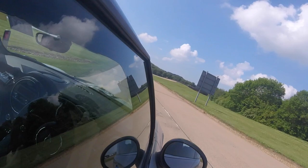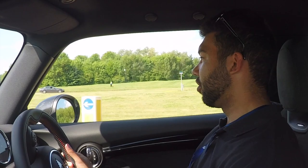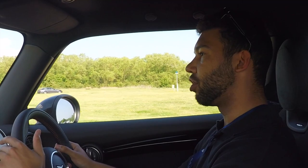Looking forward to getting out onto the open road — well, the sort of open road of Millbrook, so to speak. The steering's got a nice weight to it, feels quite chunky. The steering wheel hasn't got a flat bottom to it but I do rather like it all the same. Definitely feels meaty in my hands.